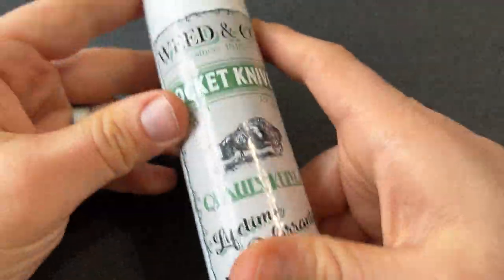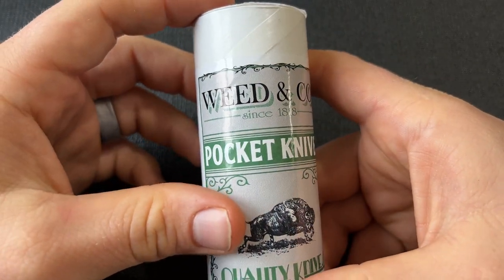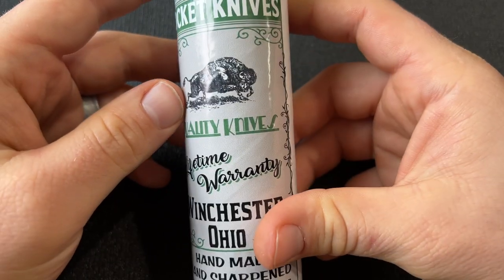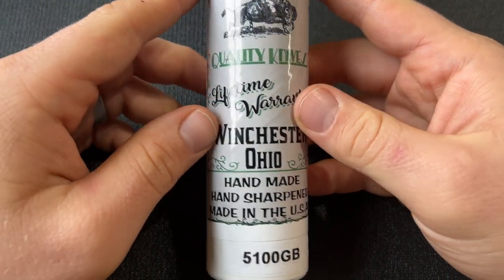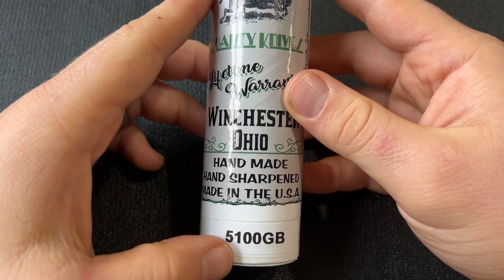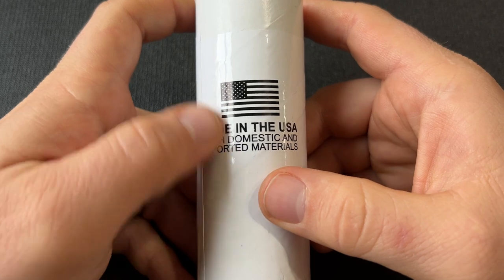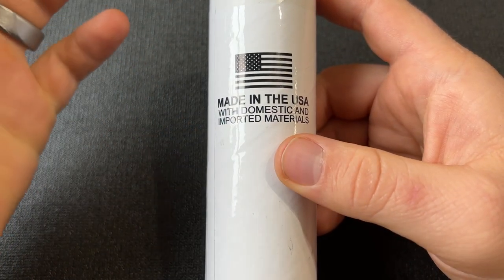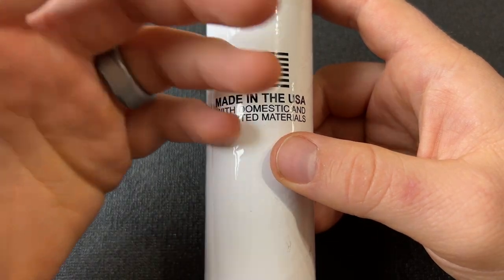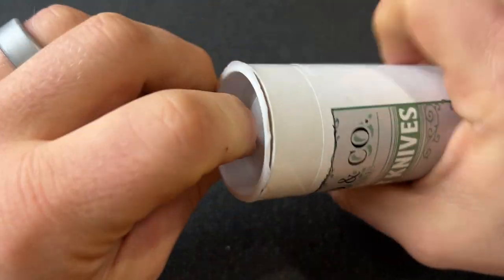This is a big tube for the Whedon and Company knives. As you can see - Whedon and Co. pocket knives, quality knives, lifetime warranty, Winchester Ohio, handmade, hand sharpened, made in the USA. This is the 5100GB, which stands for green bone. Made in the USA with domestic and imported materials - Austin mentioned it would be better to go with all U.S. materials. Let's open this big old thing up.